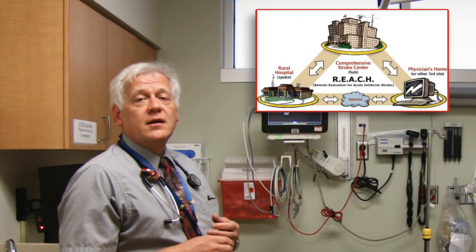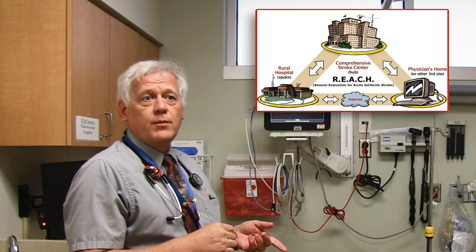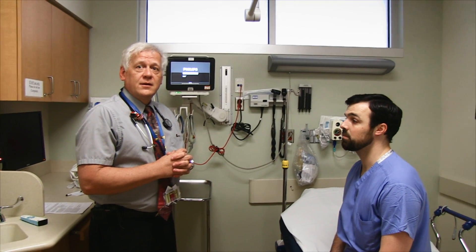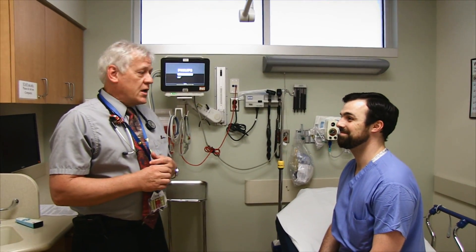Since he's doing this all the time anyway, he can zip through it fairly fast even on the telemedicine system with a helper on the distant end who may or may not be well versed in it. It usually takes less than five minutes to run through the NIH Stroke Score.